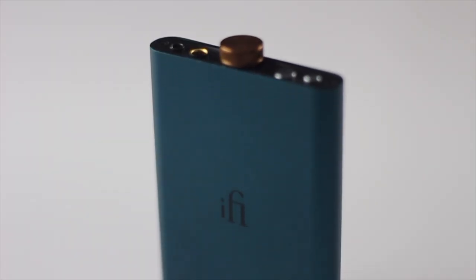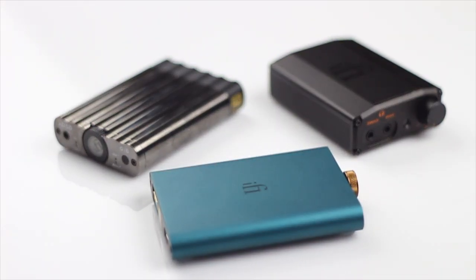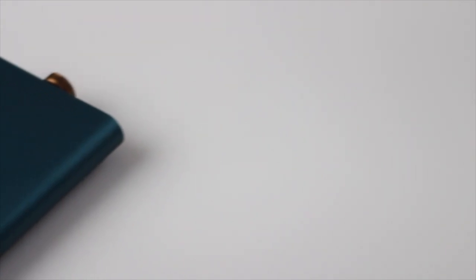It's probably no coincidence that it looks a little bit like a hip flask — very compact yet very capable. For those of you who aren't familiar with IFI Audio, they're based out of the UK, known for making some incredible audio technology products like headphone amps and DACs. They've won numerous accolades and awards over the last decade, and they've taken all that pedigree and applied it to one super compact and affordable entry-level product: the Hip DAC.